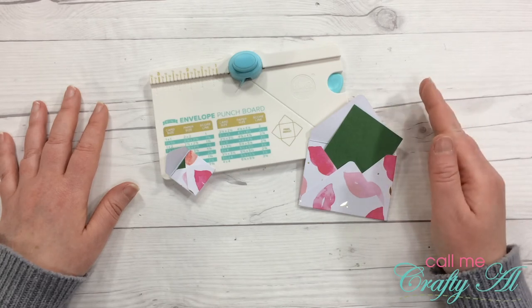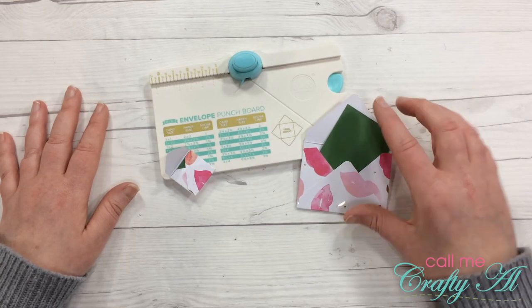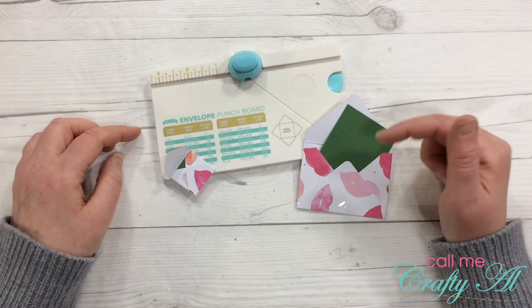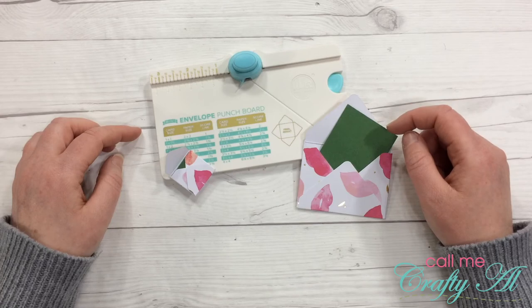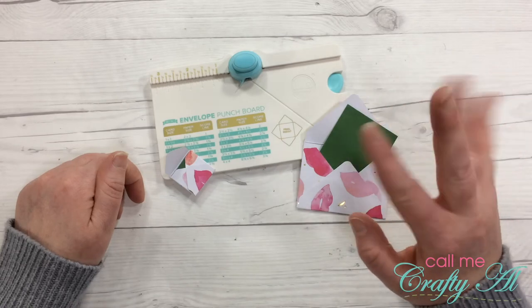I would definitely recommend it — I would just say practice with your envelope sizes if you really need a specific fit. If you enjoyed this unboxing, trial run, and review, I hope you'll give my video a thumbs up. If you're new to my channel, I hope you'll stick around and hit the subscribe button below. If you're already a regular viewer, thanks again for stopping by — I appreciate each and every one of you. As always, I hope you're having a crafty day — bye bye!